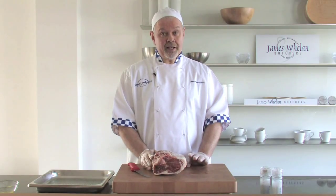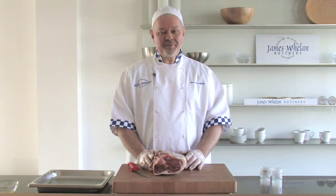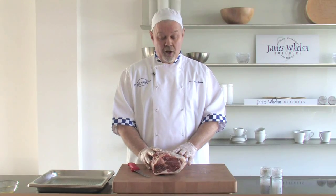Traditionally, I would cook a leg of lamb, butterflied, on a barbecue. It's a great way to have a roast leg of lamb in the summer. Who would think of having roasts in the summer? It's always salads. But this is a great way, socially, of having people around to enjoy a nice meal on the barbecue.